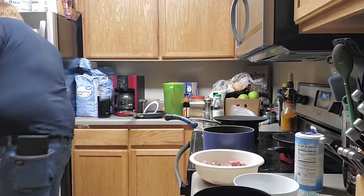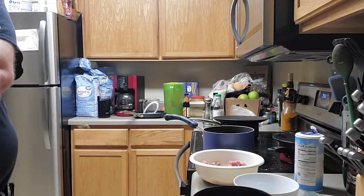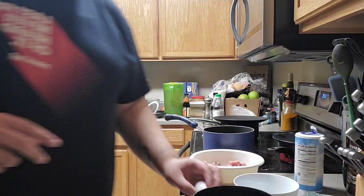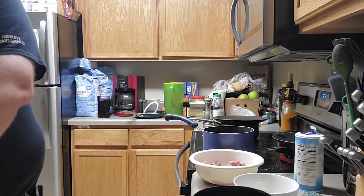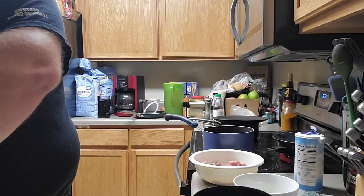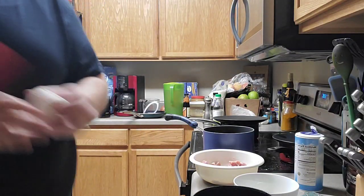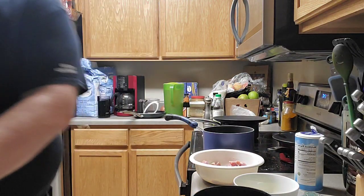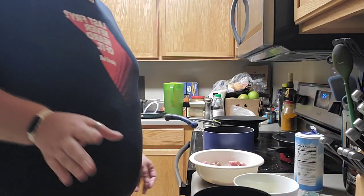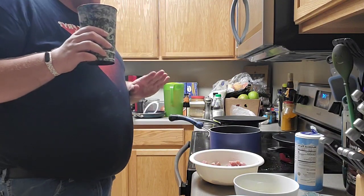Once again we're doing the breading, but we are not going to use flour. If you want to use this recipe for French, Italian, or Mexican dishes, go nuts — it's really easy to play with. I'm going as simple as I possibly can tonight.